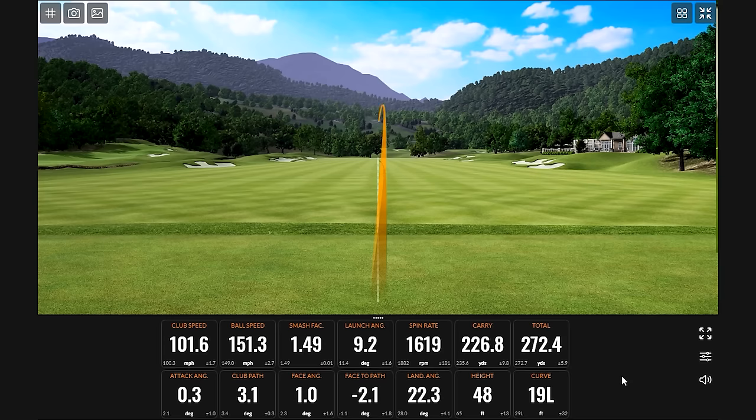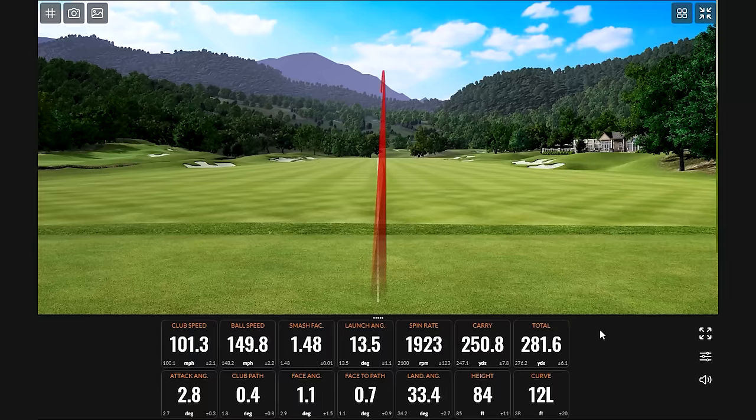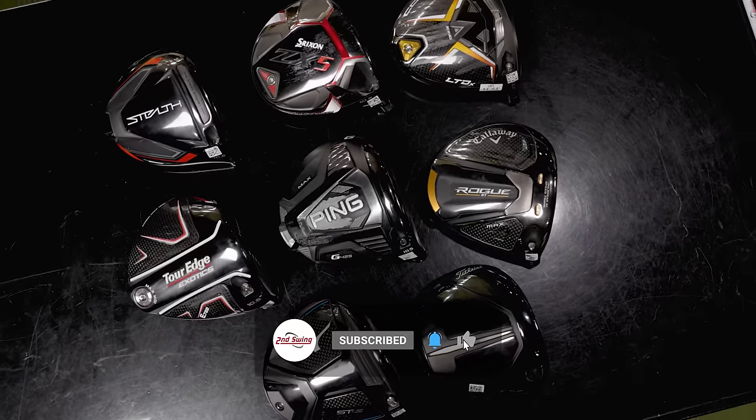This is just way lower spinning and lower launching — significantly lower. We officially have zero of those left of center. Today is a driver day. We've got eight high MOI drivers from 2022, and Thomas will hit some shots on TrackMan. We'll compare the most popular drivers from this year.